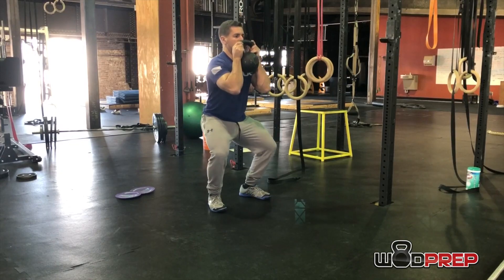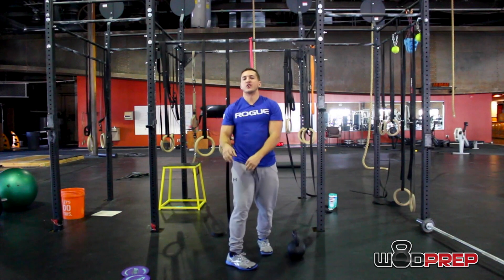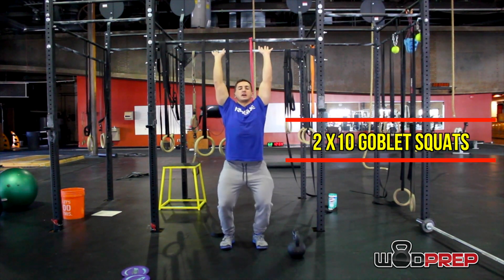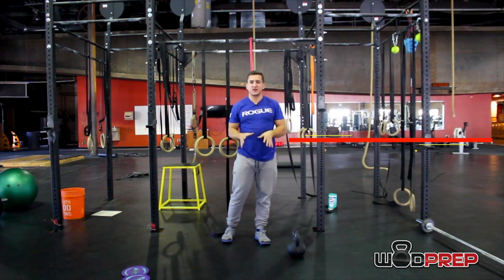Go down, you can pause at the bottom to really challenge the core. Those are three drills that are going to help with your overhead press — getting out of that overextended position and into a better position that doesn't overload your lower spine.